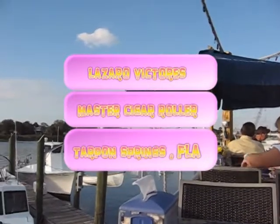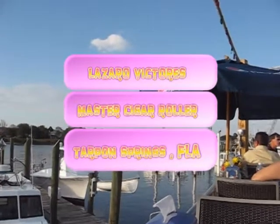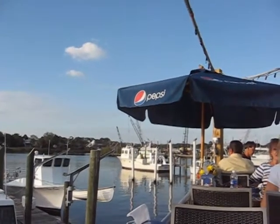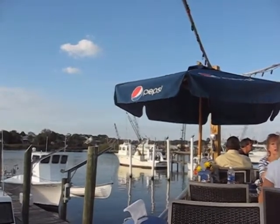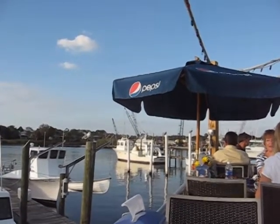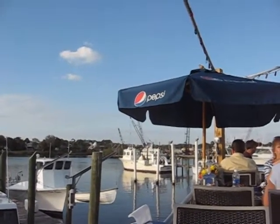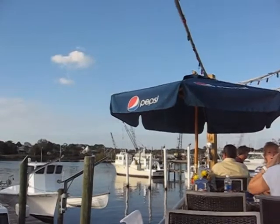Here we are at Rusty Bellies, here in Tarpon Springs, Florida. This is one of the more relaxing places we've been. I like this the best out of all of them, and they're the most reasonably priced. You get 20 chicken wings for $10.95, which for Florida, you'd usually pay at least a dollar per wing. So putting that together with your beer, not a bad night out. The temperature right now is about 80 degrees, no wind. It's gorgeous.